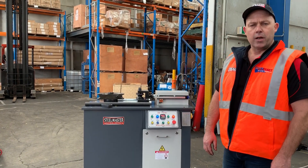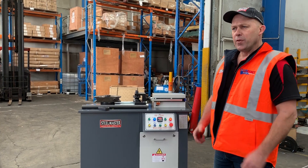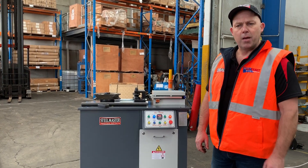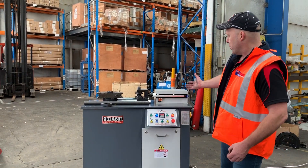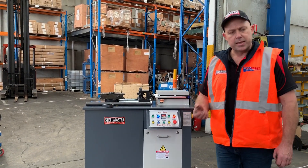Welcome to Asset Plant Machinery. Today we're going to overview our Stillmaster Industrial SM Uni 50C. Our Uni 50C is a 50mm tube and pipe bender. It's got hydraulic clamp, hydraulic release, and it bends up to 50mm OD capacity.